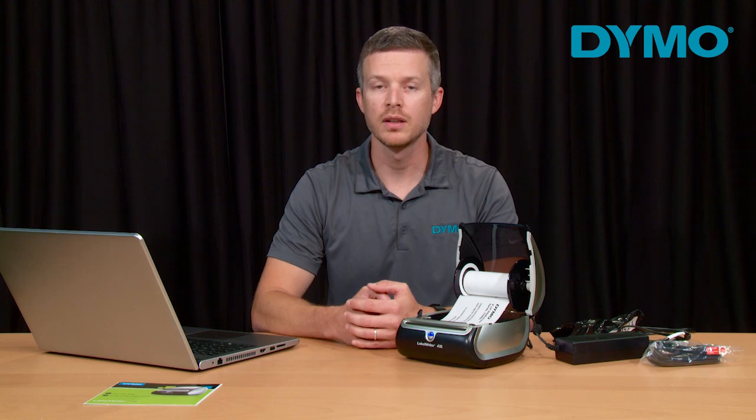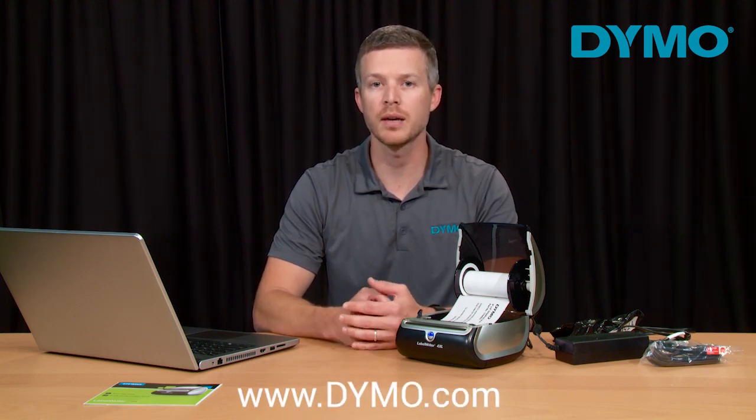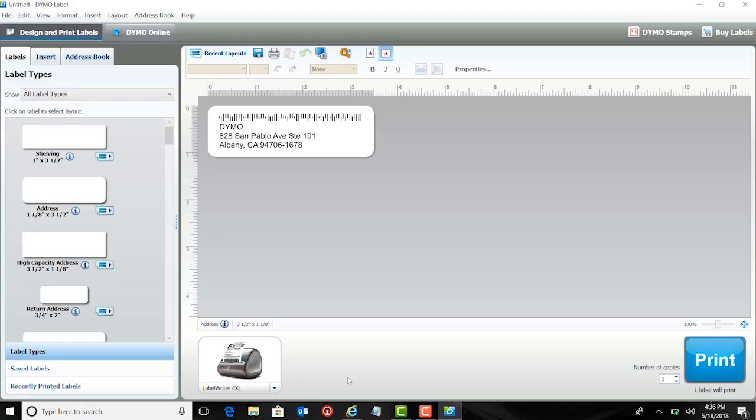Now that your labels are loaded, if you do not already have the Dymo Label software downloaded, please go to the support tab on dymo.com. Once the Dymo Label software is installed, plug the USB cord into your printer and into your computer and open the Dymo Label software. Note that you may have to wait a minute for the operating system to install the printer. Today I am using a Windows-based computer, but the steps are very similar for Mac users as well.